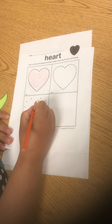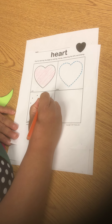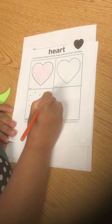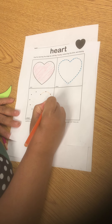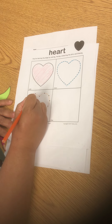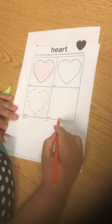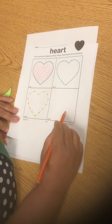In the next box, your child will be connecting the dots. They will take their pencil or crayon and connect the dots, following and making a line to make a heart.